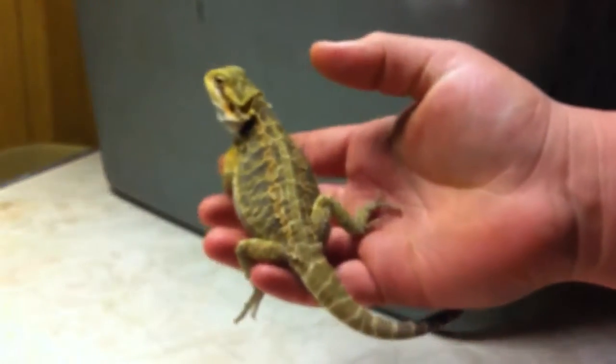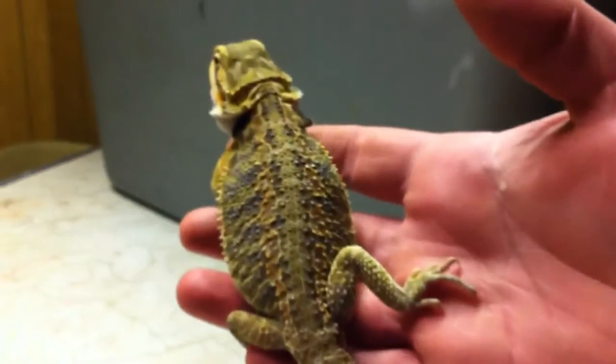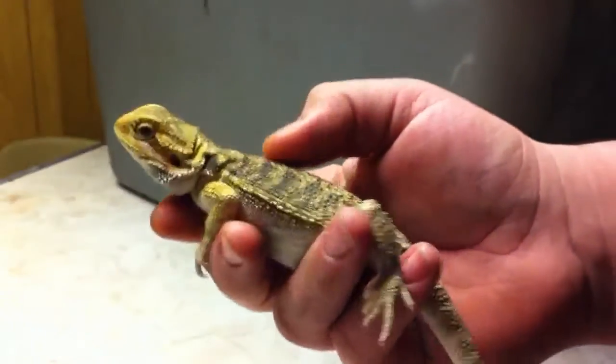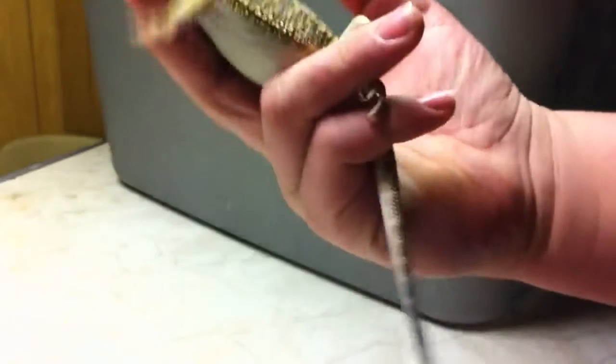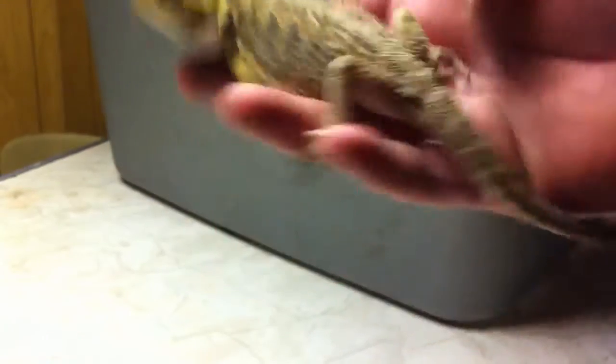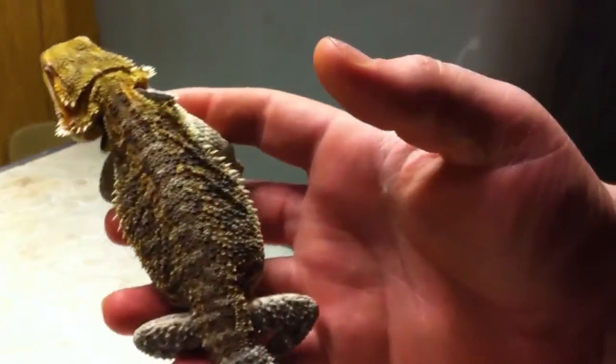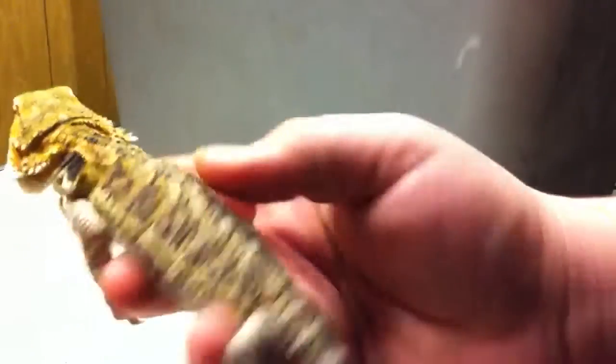Next we have my baby sand fire. This one's a female as well. Awesome patterning on the back. Really like this little one. She's small, even though she eats more than almost anybody else. She's pretty sweet and she has a smaller head than anybody else. Here's my female — the other female is the sand fire. She's awesome.